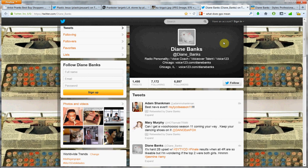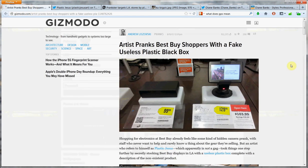If you're hiring voiceover talent or radio talent, fabulous. Let's talk. My links to get in touch are right there under the video as well. But today's topic is kind of a cool, interesting one: an artist pranks Best Buy shoppers with a fake, useless plastic black box.